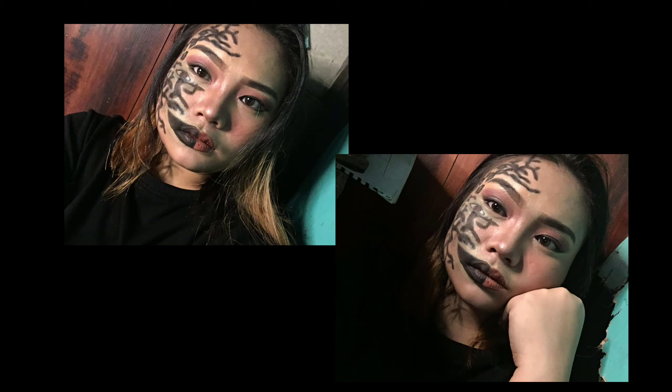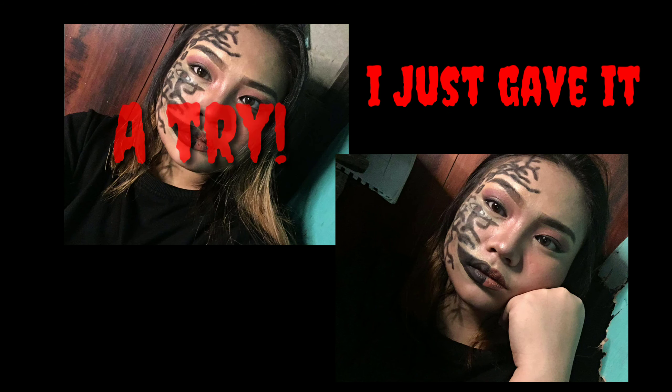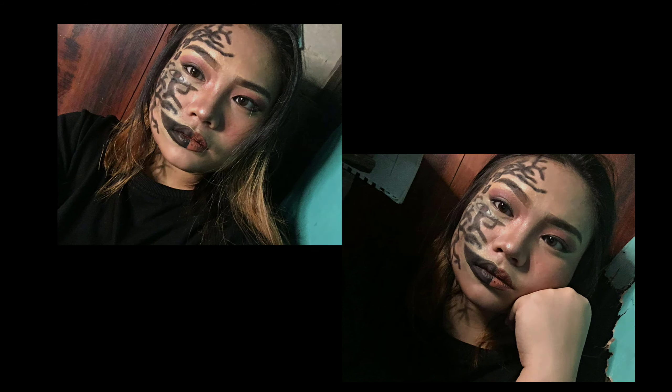And now this is my final look! I hope you guys enjoyed my video. If you did, please don't forget to subscribe to my YouTube channel, don't forget to hit the notification bell, and you may also want to leave a comment and like the video. Thank you so much. Goodbye!